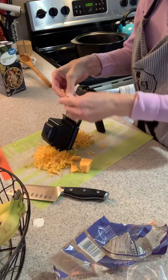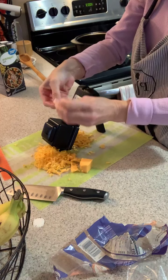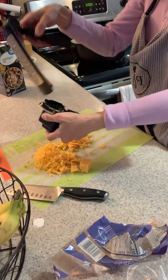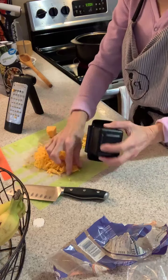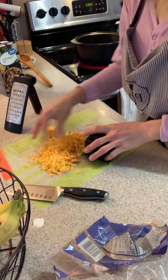When you buy cheese already grated at the store, it has an ingredient in it to keep it from sticking together. So if you're trying to control what ingredients you're putting in for your family, you want to grate your own cheese. This is really, really yummy.